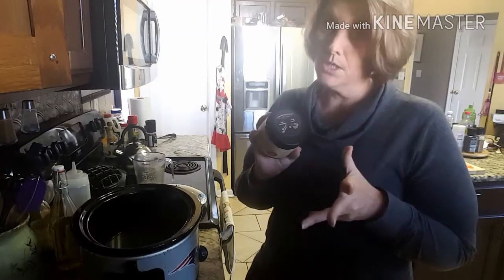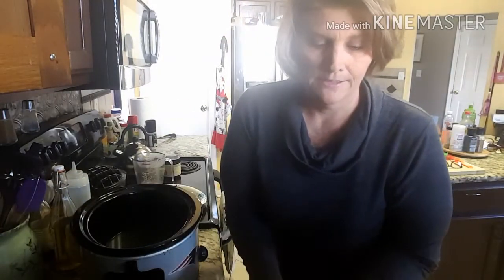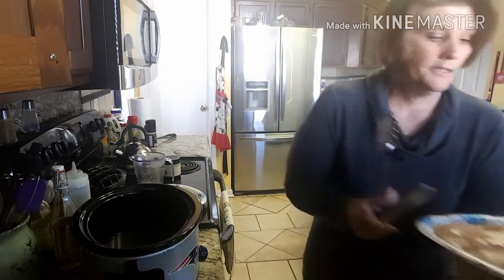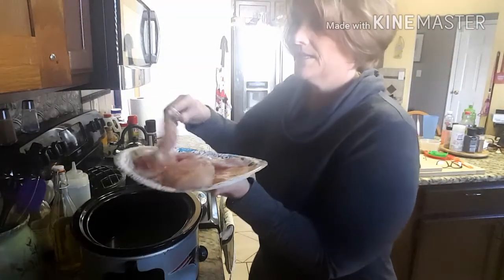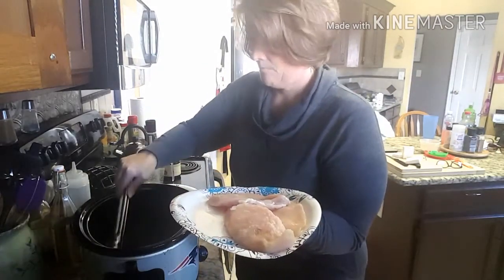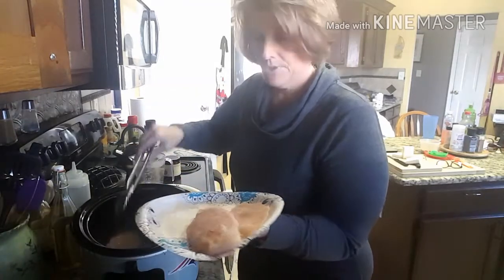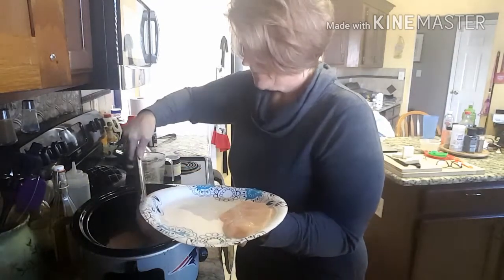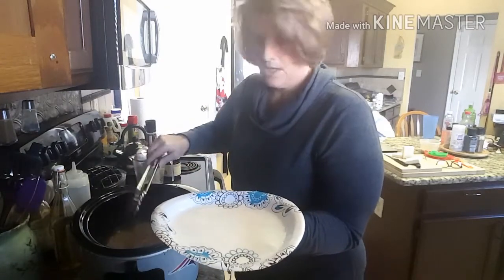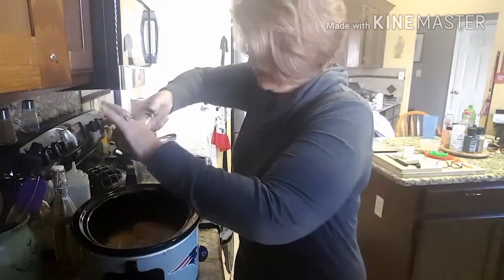Let me drain some of the water off these five chicken breasts and I'm just going to lay them right in there. I'm not going to put much salt in this because the chicken broth base is quite salty on its own, so I'm not going to put much, if any, salt in there.